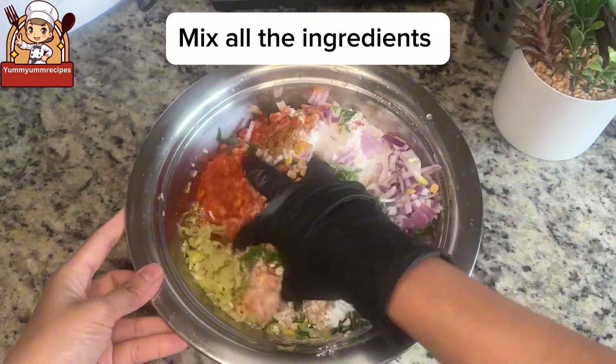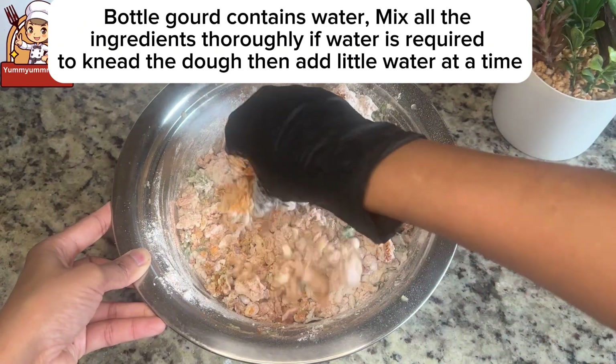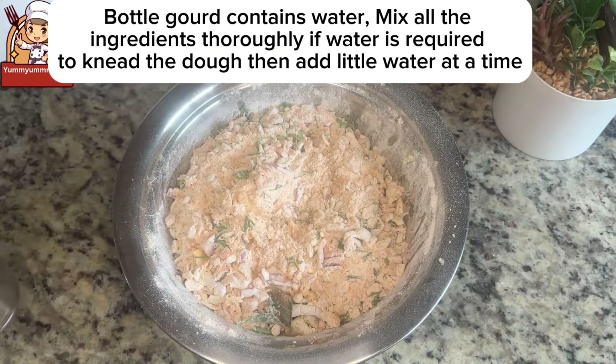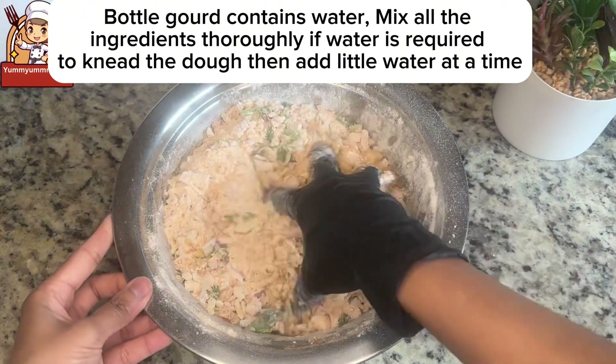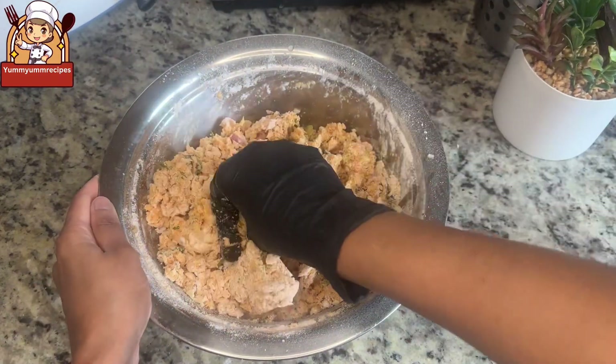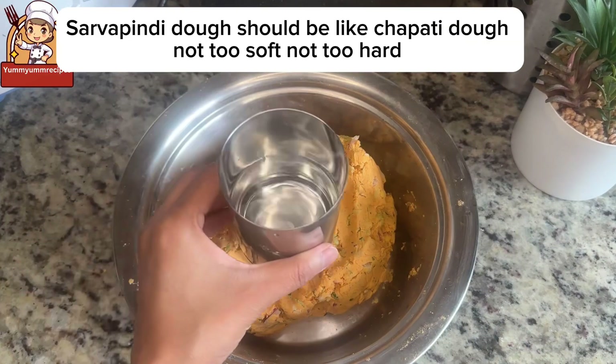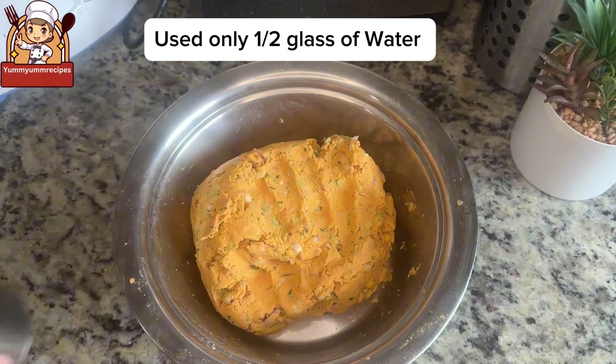Mix all the ingredients thoroughly. Bottle gourd contains water, so use that moisture while kneading; add only a little water at a time if needed. The Sarvapindi dough should be like chapati dough — not too soft, not too hard. Use only about half a glass of water.